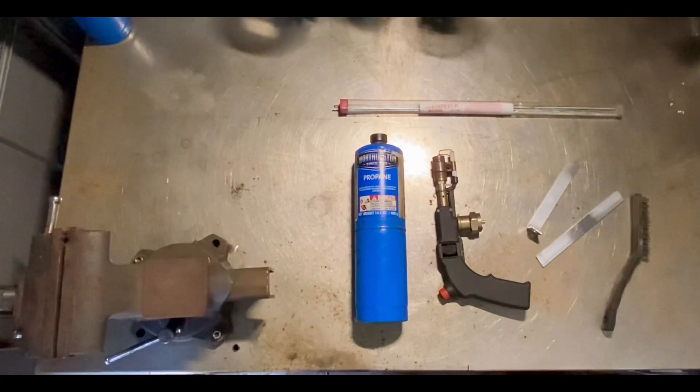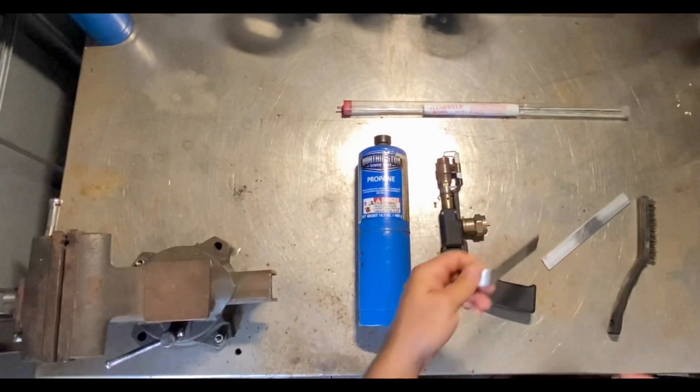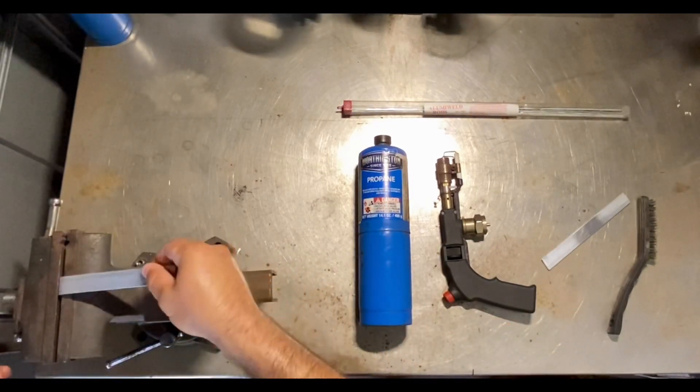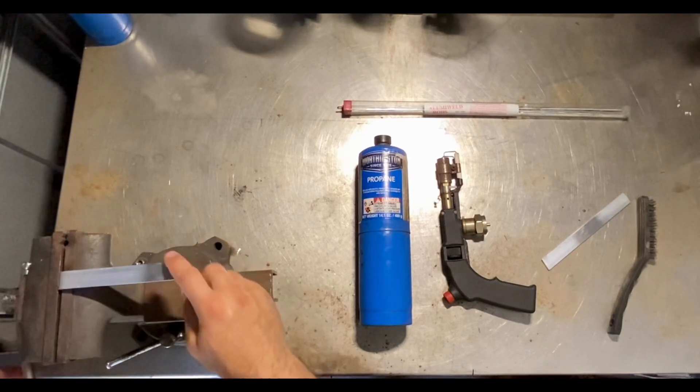I like to use a vise because I know it's going to hold it in place and it's not going to move as I'm welding. You don't need to over tighten it, just enough where it's going to hold it in place.